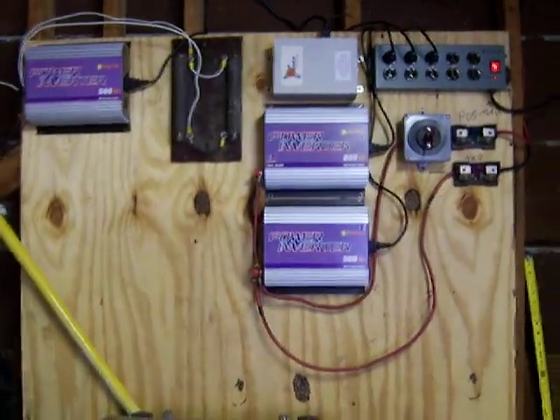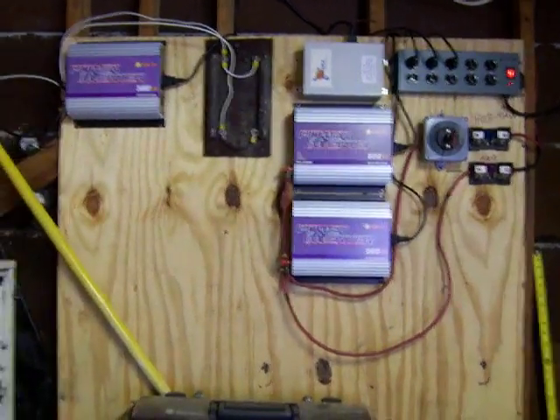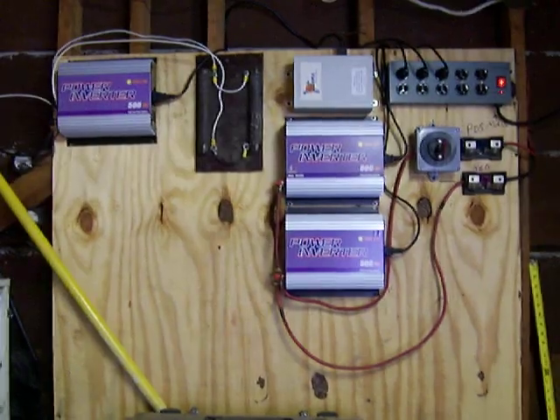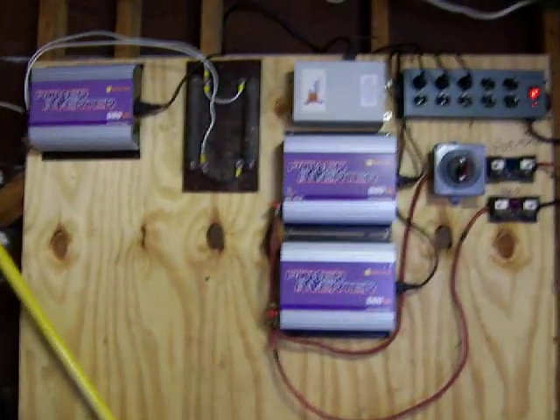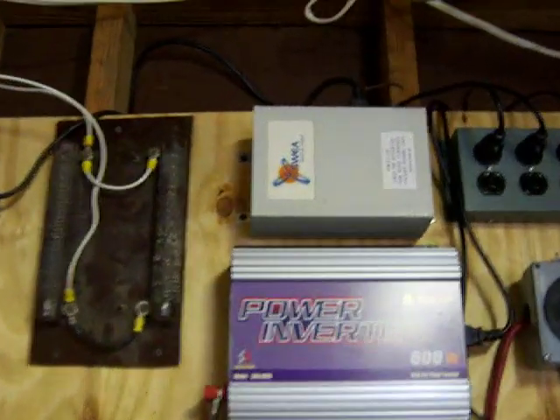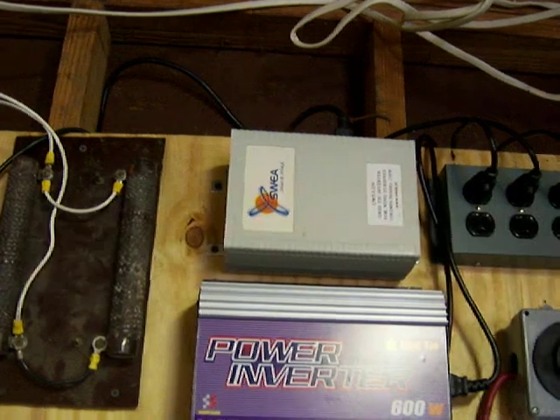I was going to do a video on my inverters that I mounted inside the garage. The wiring's not that pretty, but anyway, I was going to show you some situations I have had. The top inverter was the first one that I got a hold of, and I've had nothing but problems with it.